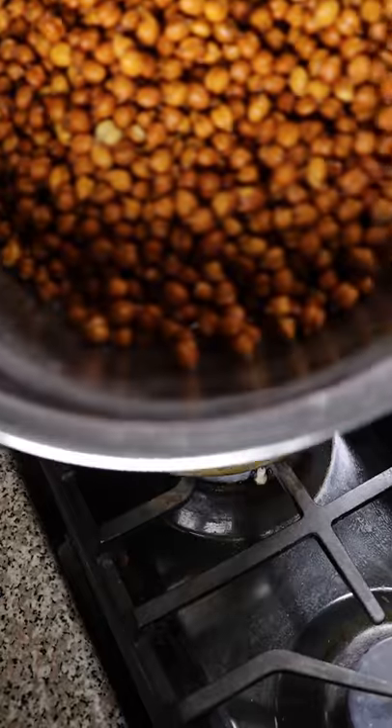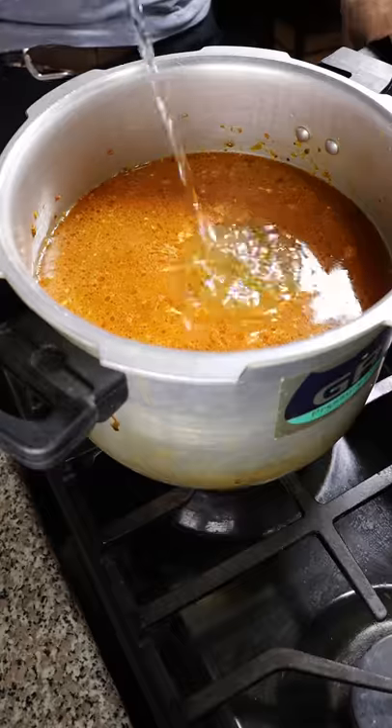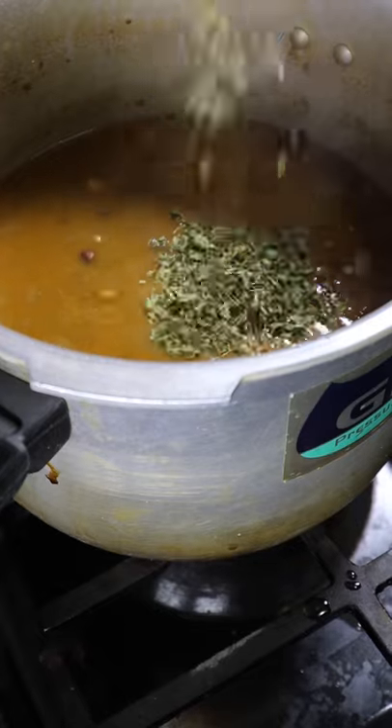After a few minutes of mixing you can begin adding in your black chickpeas. These have been soaking in water for over 24 hours. Cover half of the pot with water and cook on medium heat for half an hour.